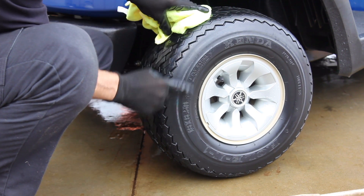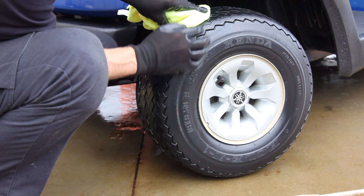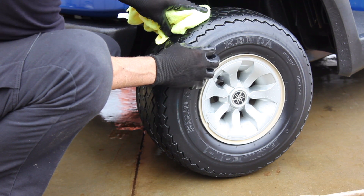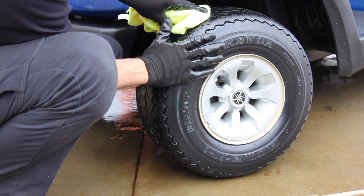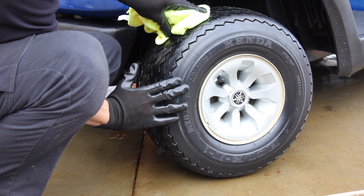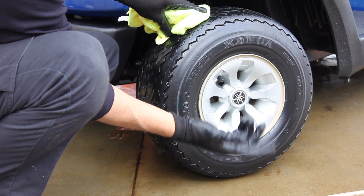I'd recommend probably every six months on tires and trim work, once a year to every two years. This is a UV block dry seal — it will also prevent dry rot and will keep the tire much cleaner. Once you've coated the surface with Renew Protect, you will not need tire cleaner, just mild soap or spray it.